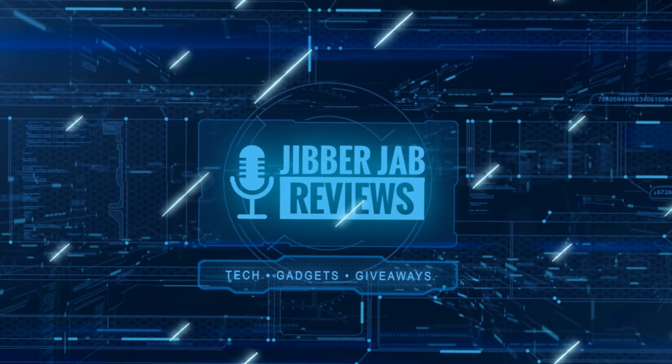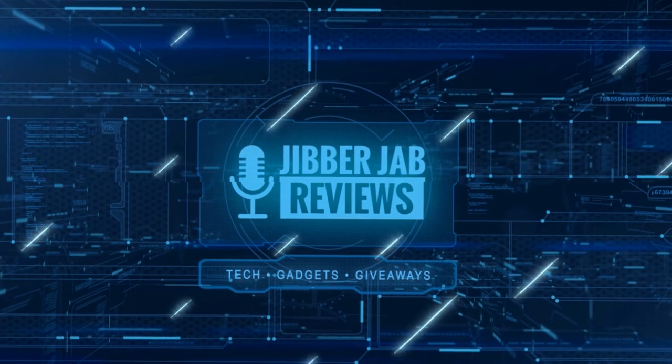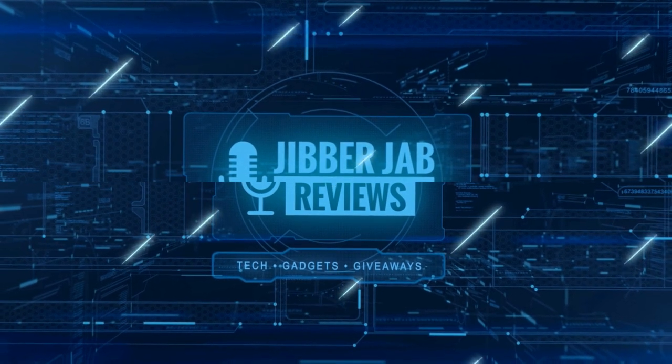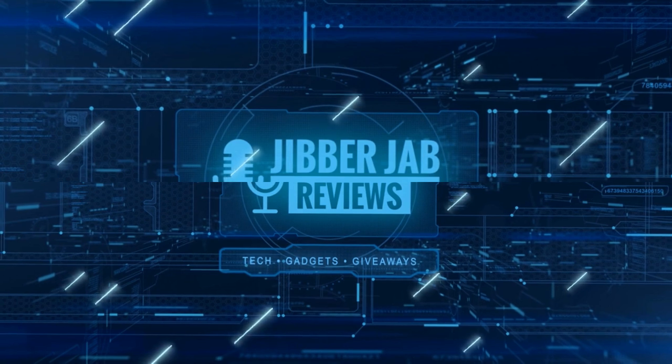Thanks again for watching our review. If you liked it, show us some love with a thumbs up, subscribe to the channel, and share the video with your friends. With your support it really helps me keep the channel going so I can continue to offer you guys discounts, giveaways, and of course fresh content. I'll see you in the next episode, until then take care.